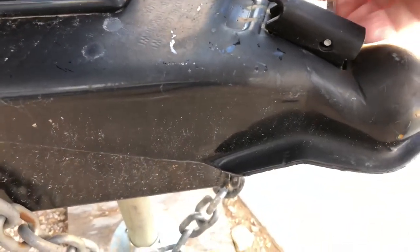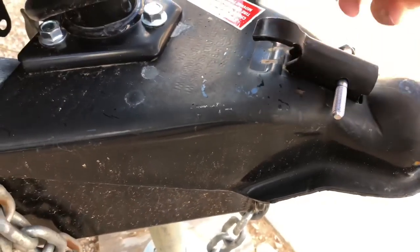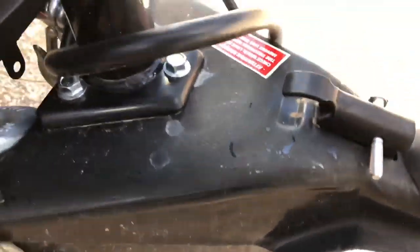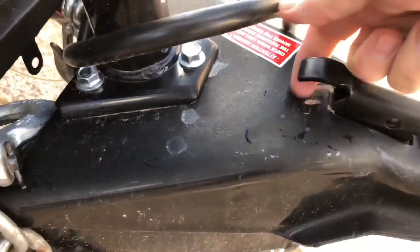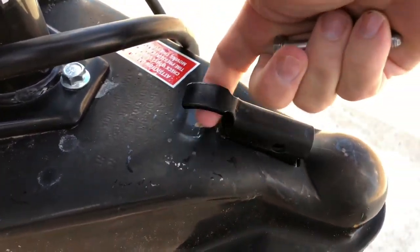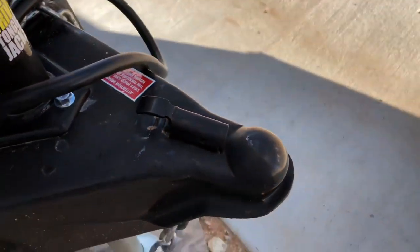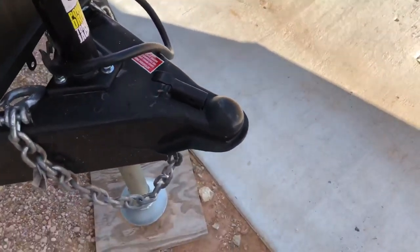Here's the easiest thing you can do: take a nut and bolt, stick it through there, and screw a nut on here to lock it in place. Because what happens is you're driving around and it moves real easy. I hear guys all the time say 'I ain't going that far, I'm not doing this.'